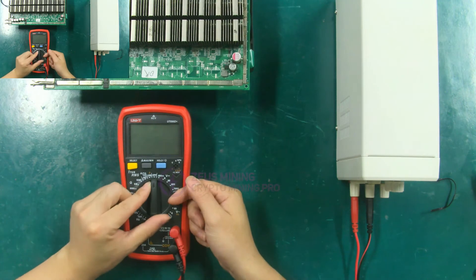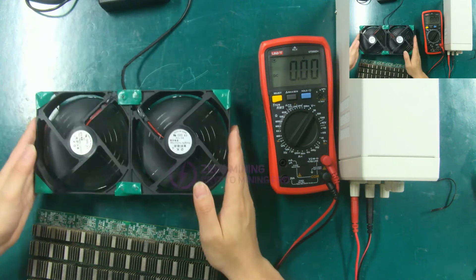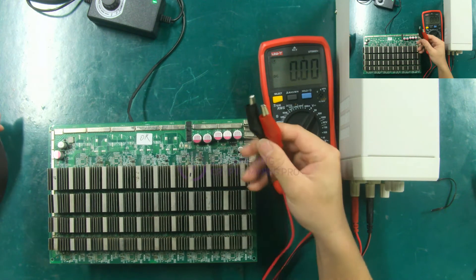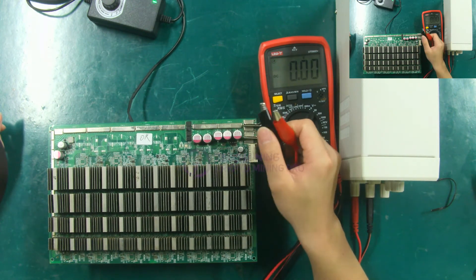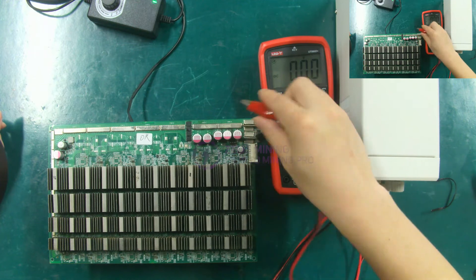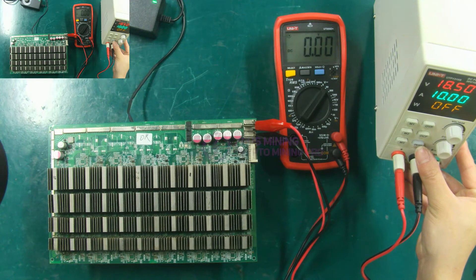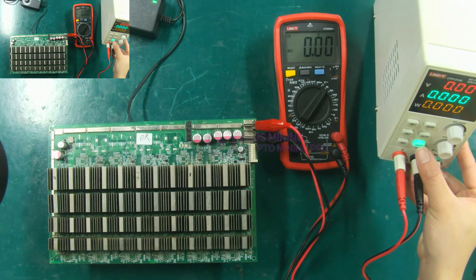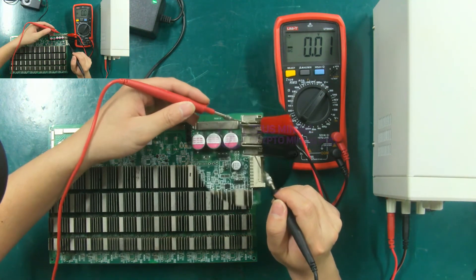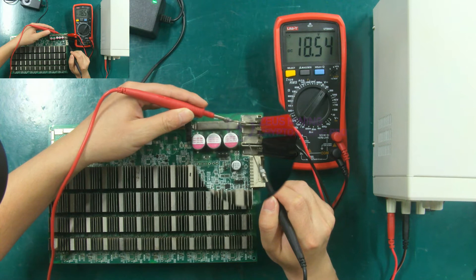Set the multimeter to the DC voltage gear and turn on the cooling fan. Connect the positive and negative poles of the UTP 1310 SDC power supply to the positive and negative poles of the hashboard — we connect the negative first, then the positive. Now turn on the switch of the UTP 1310 SDC power supply. Let's test it now. Its power input shows 18.54 volts, which is the same voltage we set.